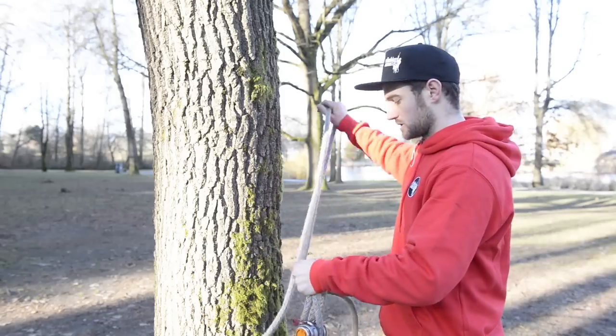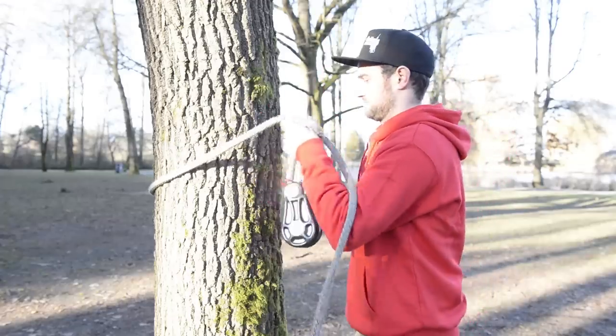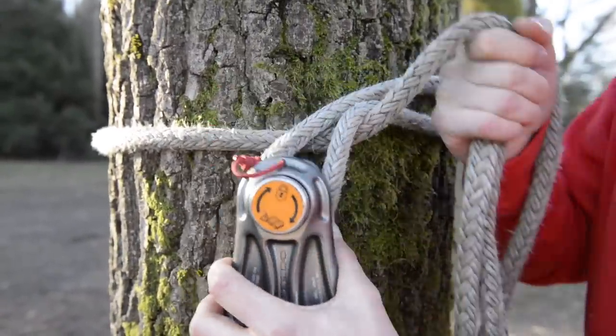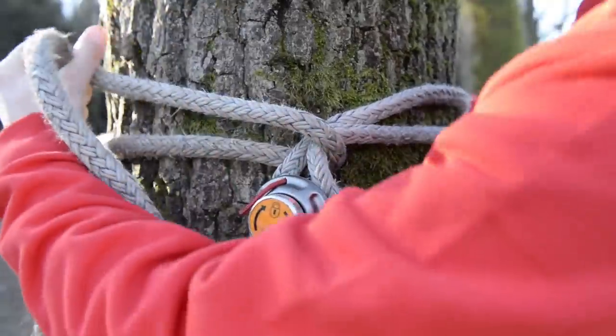The first thing you want to do is get your sling and whip it around the tree. Once you've passed the tail of the line around the stem, take it underneath the part that's attached to the pulley block, and then take the tail of the line back around the stem again.